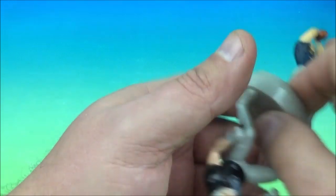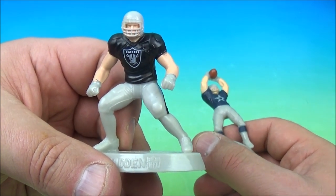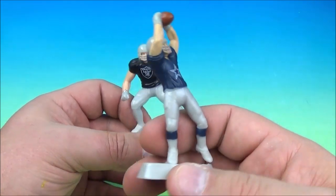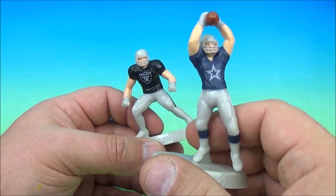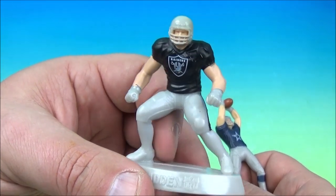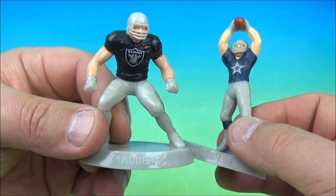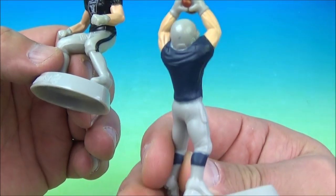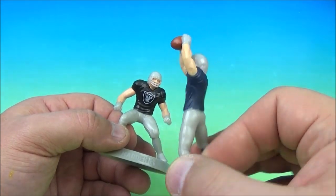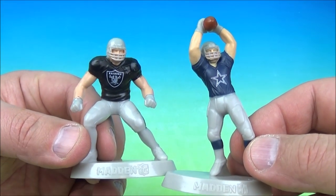We have the Raiders — do we want to say Oakland, Alameda County Coliseum? — and America's team, the beloved Dallas Cowboys. Look at that catch. This could be Howie Long for the Raiders, because he's one of my favorites — Oakland Raiders, Los Angeles Raiders. And for the Dallas Cowboys, Jason Witten — tight end, Hall of Famer. It's the Oakland Raiders and the Dallas Cowboys.